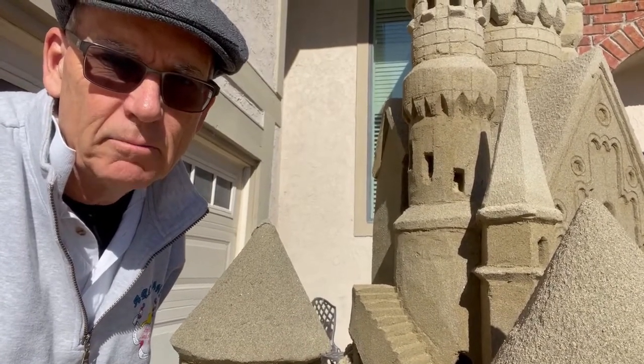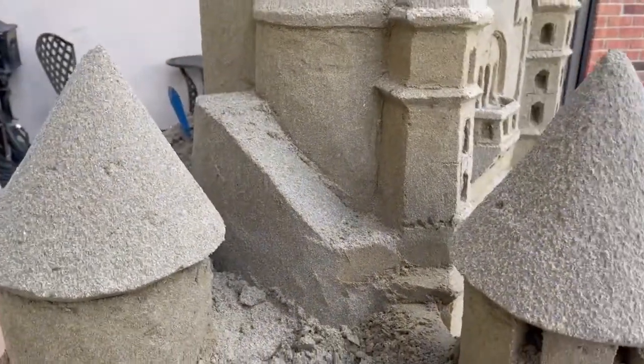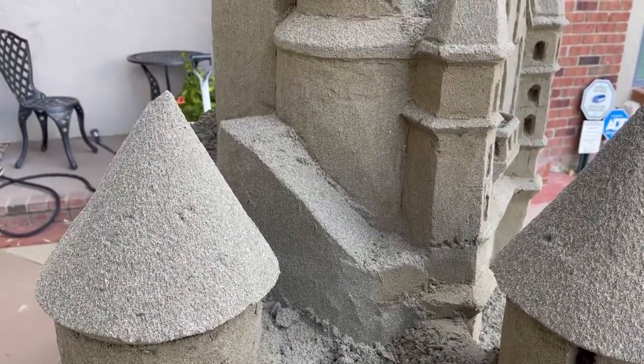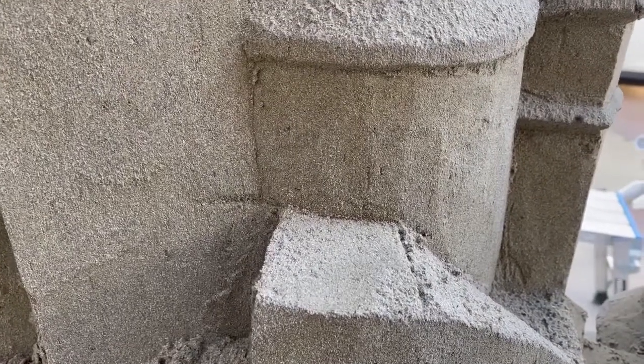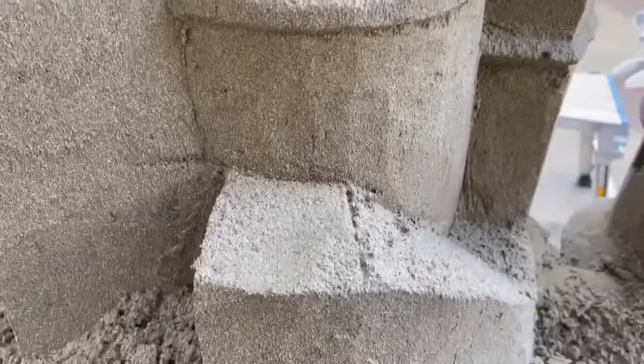We have a ramp carved, and from this ramp we're going to carve steps. Let's see how they turn out. The first thing we're going to do is carve the doorway in so we don't drop sand down on the steps below.